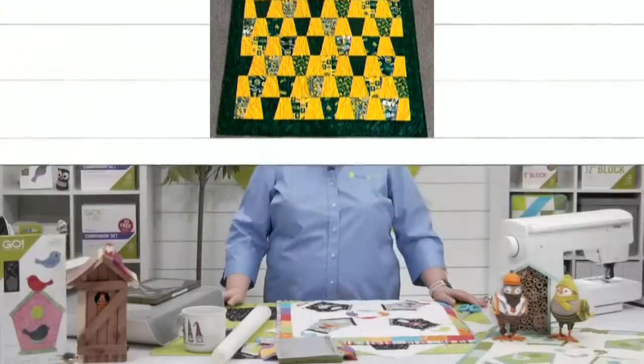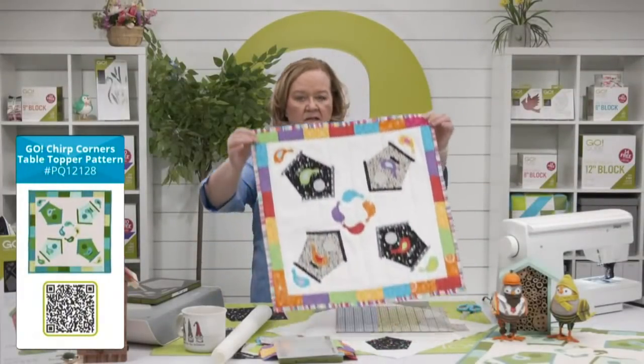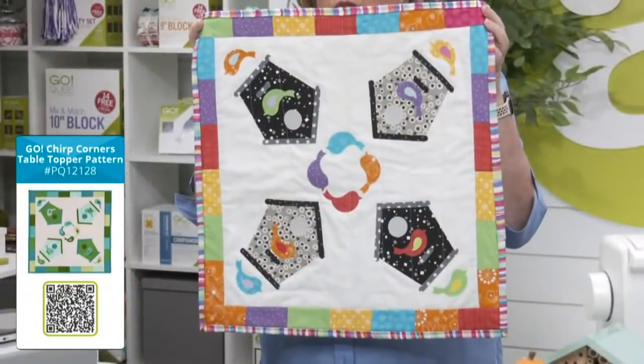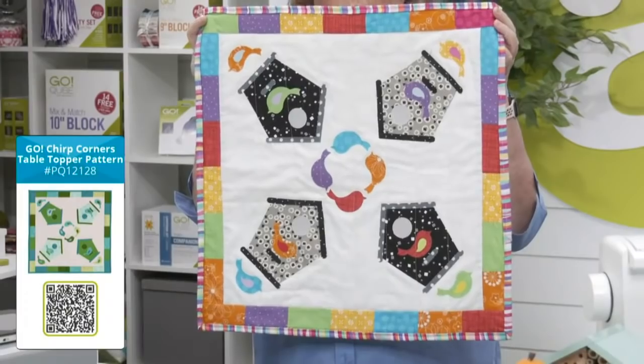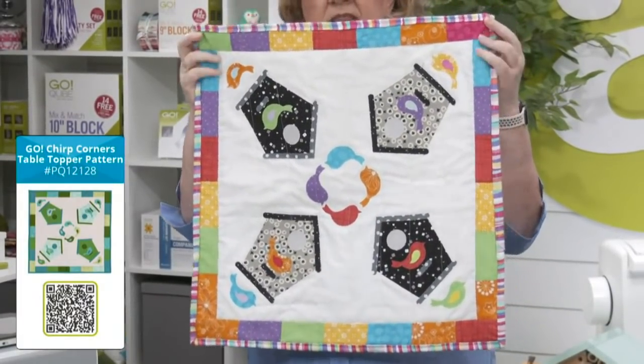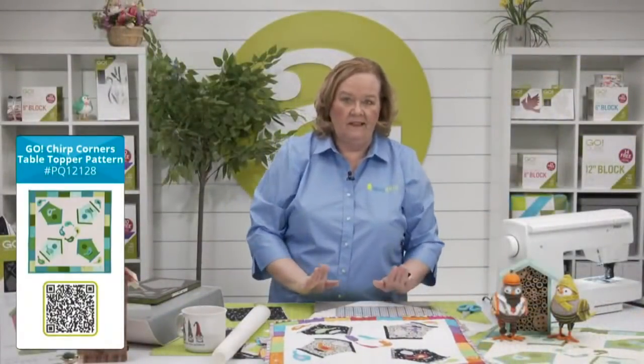Today's show is all about the new Go Bird and Birdhouse die. Pam is going to show you how to make a really quick and easy table topper. Be sure to download the free pattern called Chirp Corners — it's available at AccuQuilt.com.